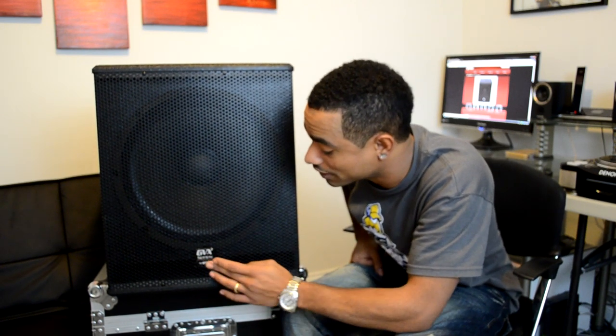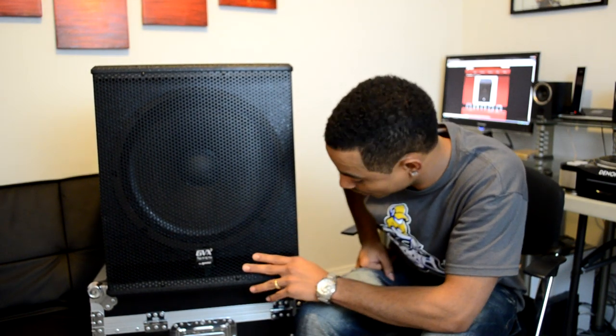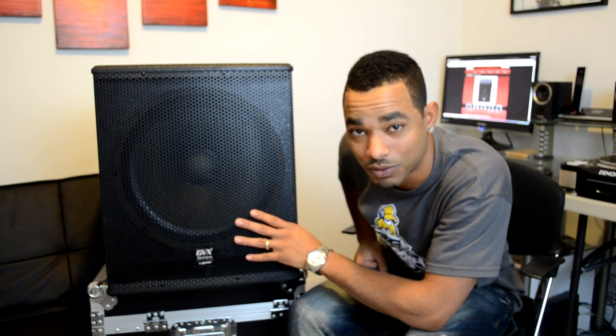Just as with the other GVX lineup of speakers by Gemini — the GVX line series is very very good. They even advertise it as probably their best subwoofer ever created in their whole 35-year history, and I do believe it because this thing really performs well.